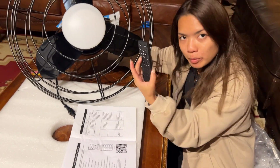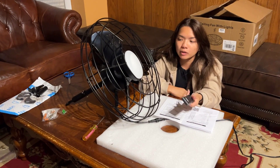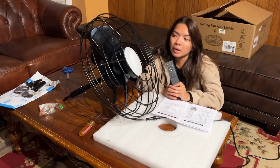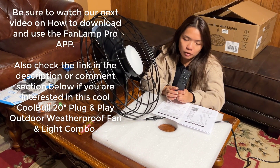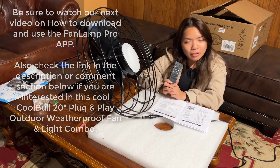That is all the capabilities on the remote. The reason our dad wanted to buy this particular fan was because there's an app that can control the fan as well. If you want to see that app being installed or used, check out our video on it and we'll walk you through it.